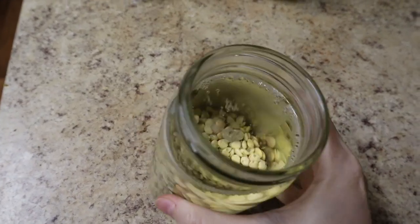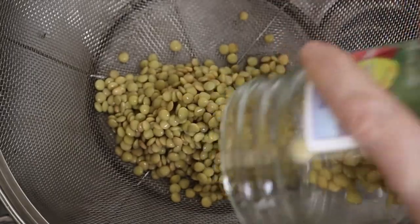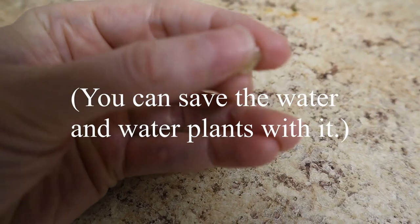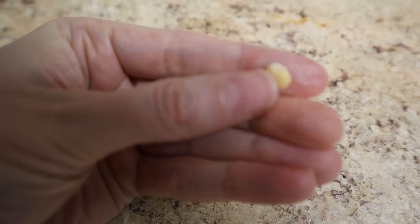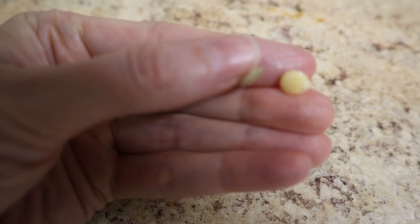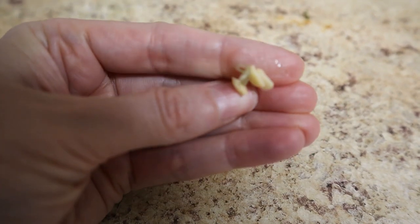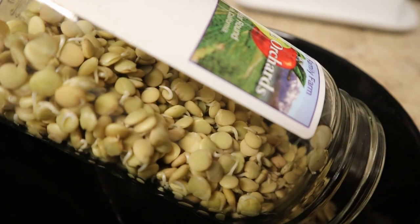It's been about 12 hours and I'm giving them a drain, filling them up with more water, draining them again, and putting them back in the jar upside down. As you can see, the skin comes off pretty easily at this point. There is a little teeny tiny sprout happening right there, and they're soft enough that I can split one in half with my fingernail. I did actually eat this off camera and it's pretty pleasant — it tastes kind of like a green pea.